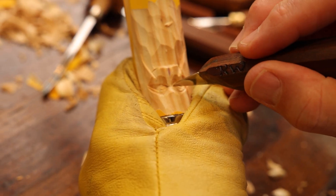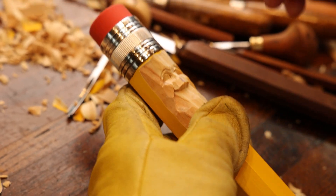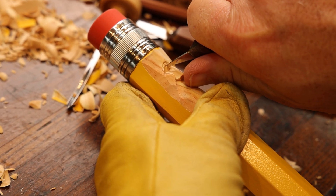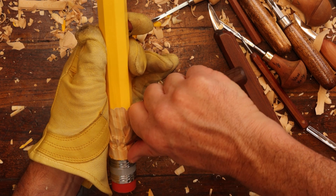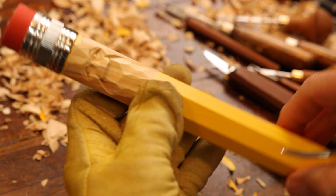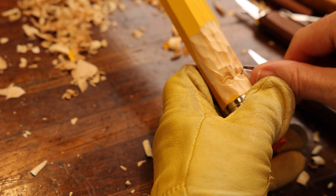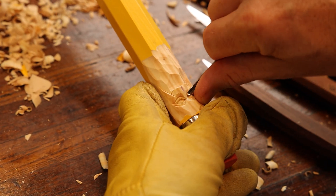Now let's go across here to the bridge of the nose and do the three cuts for this eye. Let's turn the wood and go again. Let's see if we can make a stop cut on top of that eyeball without it giving away. Let's put in the bottom lid — we're going to use the one-eighth V for that. I'm going to turn again to get the rest of the eyelid. Remember, the deepest part of the eye is next to the nose.